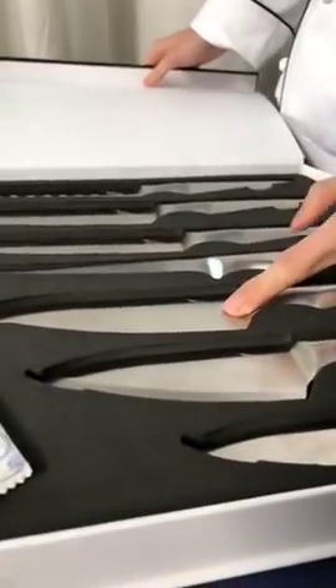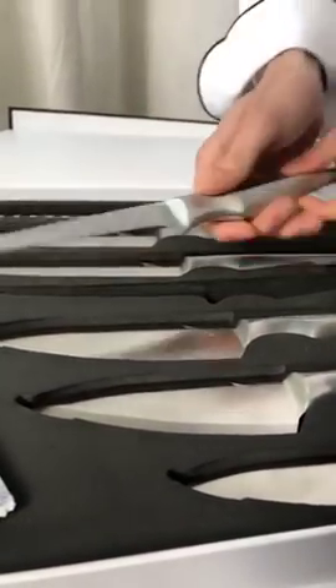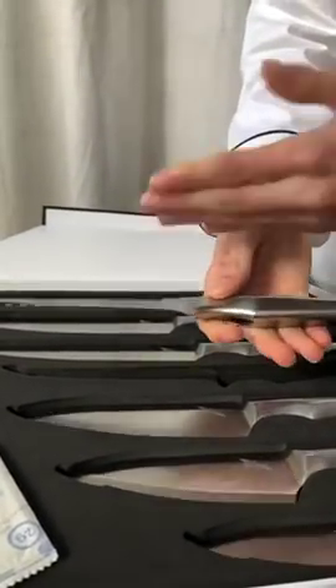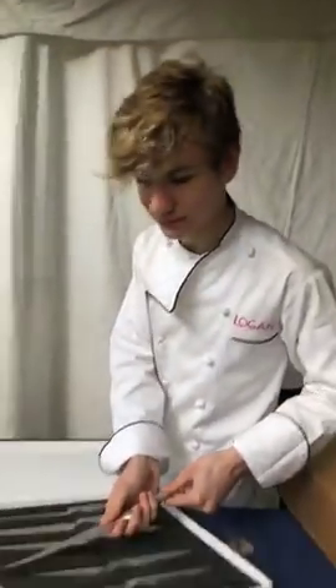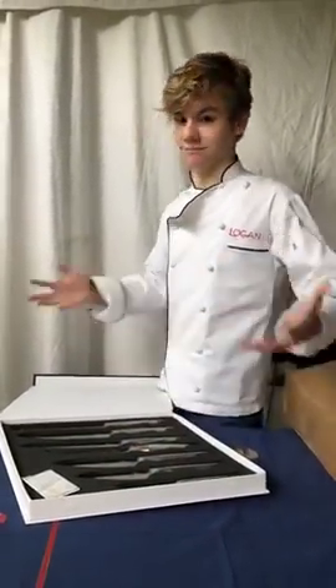We have the mini chef, fish knife. The fish knife doesn't really bend the best, but since it is one entire knife made of one entire piece of metal, I don't expect it to bend very much. Which is pretty cool — they're all 100% metal.